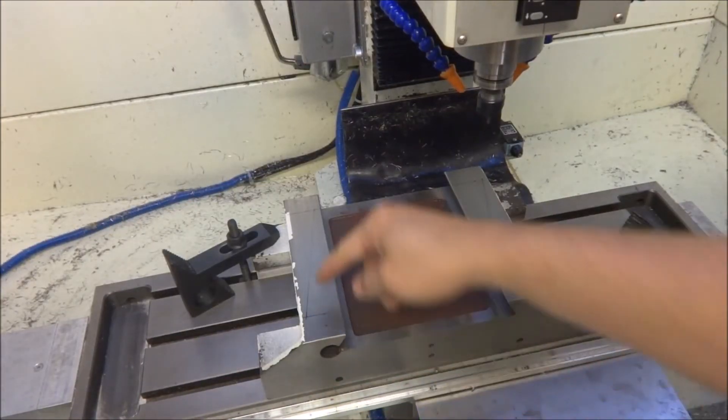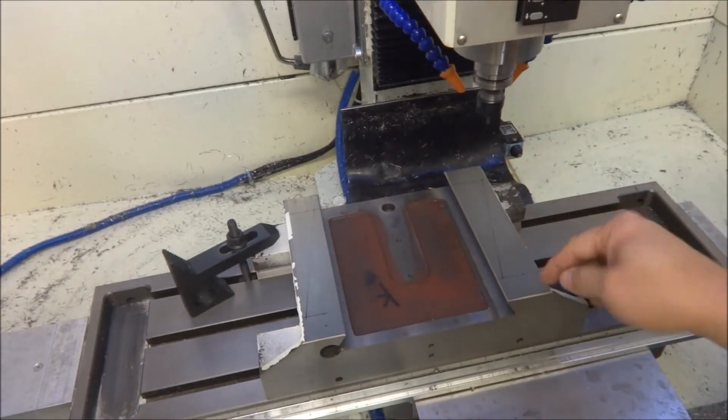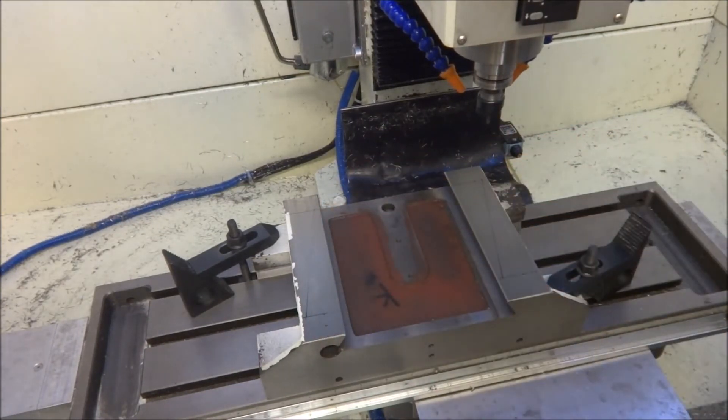I've got it flipped over and this is the bottom - this is the Y axis. I'm just going to cut a couple of oil slots in there, so let's get started.